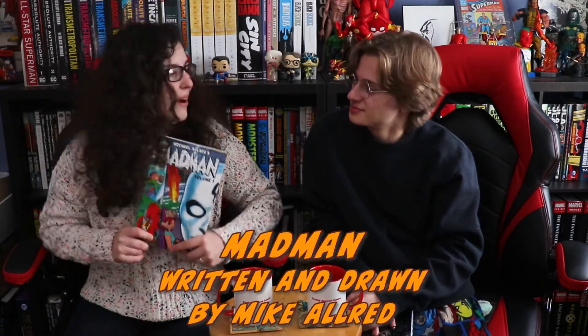So Victoria, what did you read this week? This week I read Madman by Mike Allred. This is his breakout work and I love everything that he does ever.